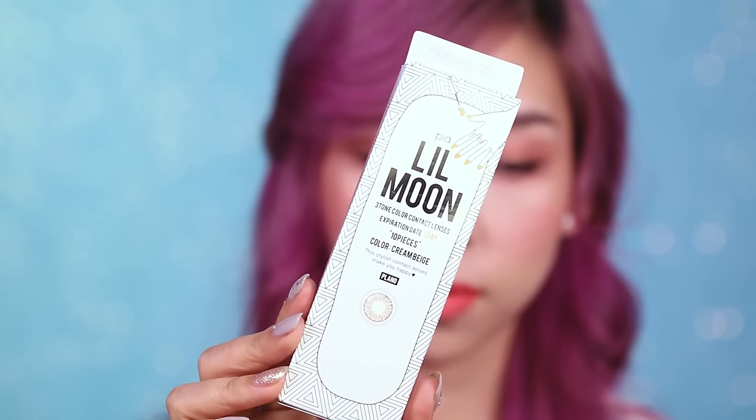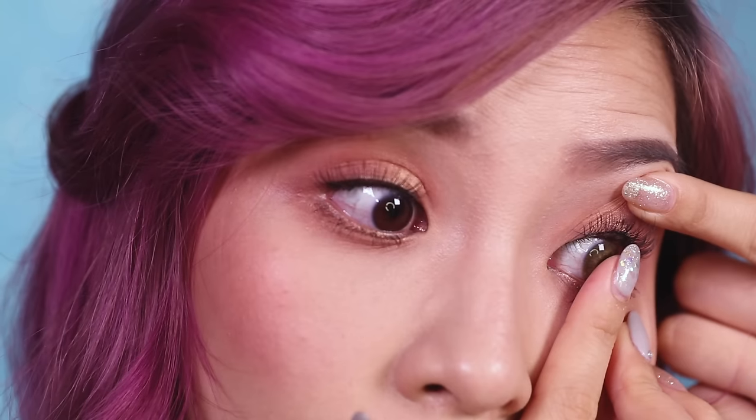I'm going to put on my favorite contact lenses from Little Moon — this color is cream beige.